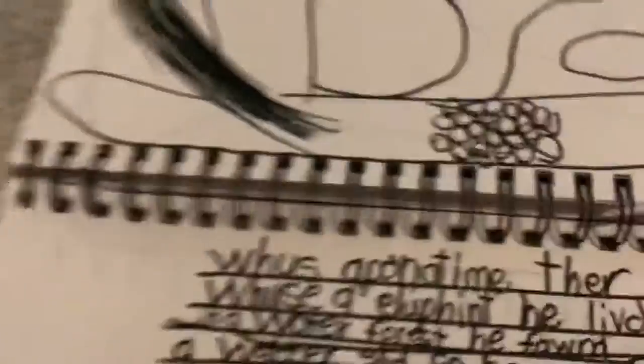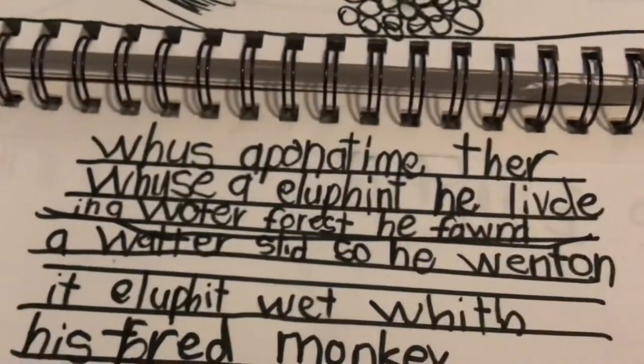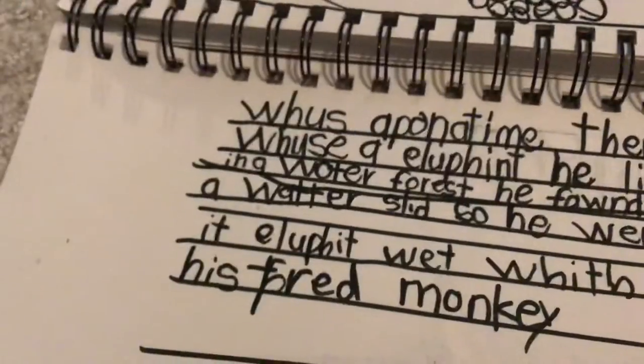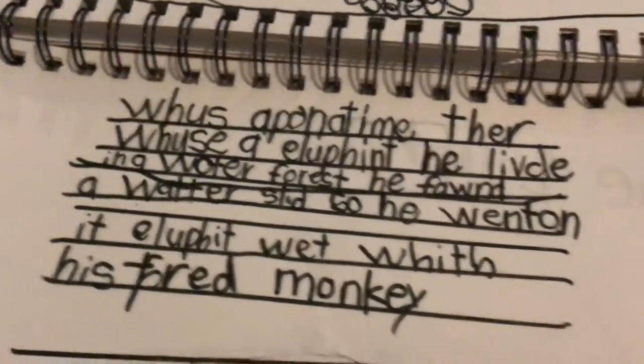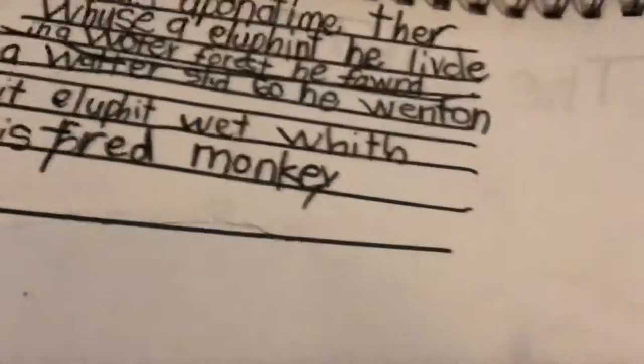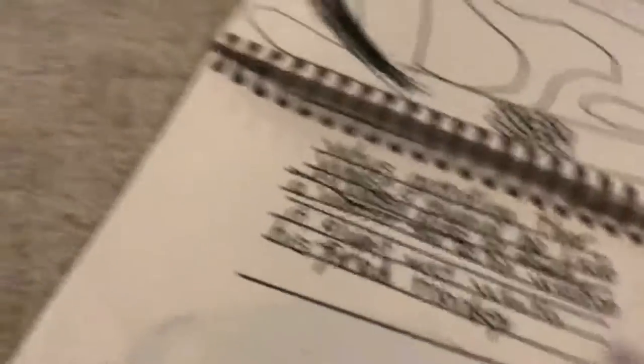It's hard to read this though because the words are all over the place. I'm going to read it exactly how it's spelled. So: 'woos upon a time, woos and elephant. He lived in a water forest. He found a water slide slid, so he went on it. Elephant went with his forehead monkey.'